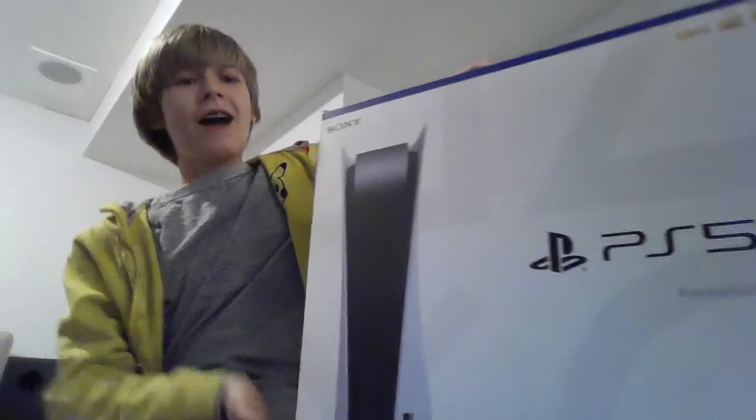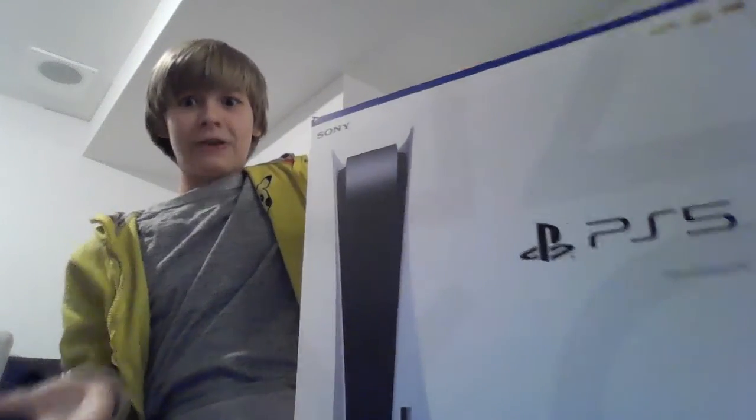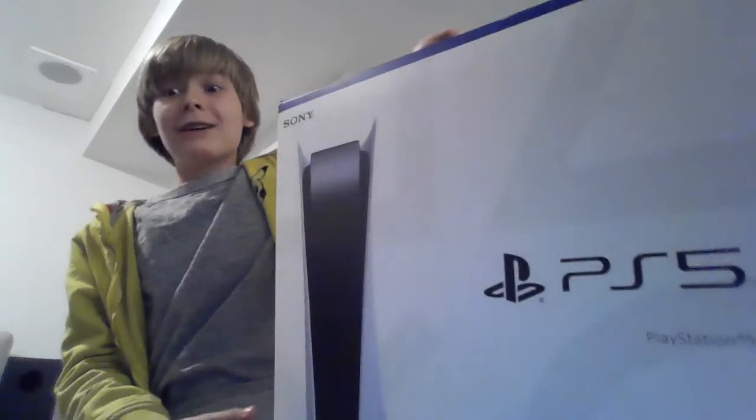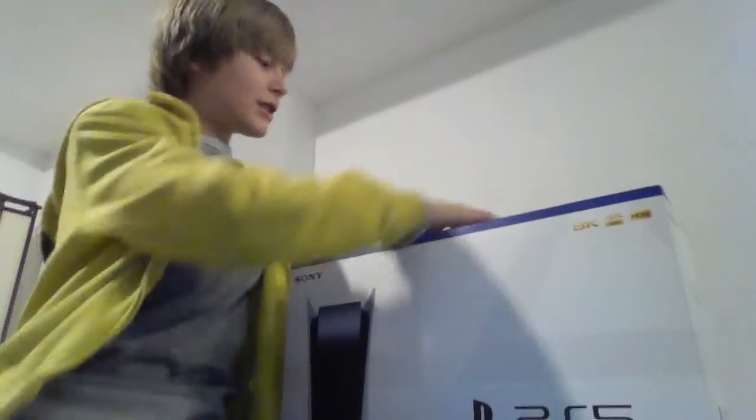Hey guys, welcome back to another video, it's me RexRam, and guess what — I got a Sony PS5! I know it's kind of dumb because I just made a video on how you'll never get a PS5, but I got one somehow. So today we're going to be unboxing this, and let's check it out.